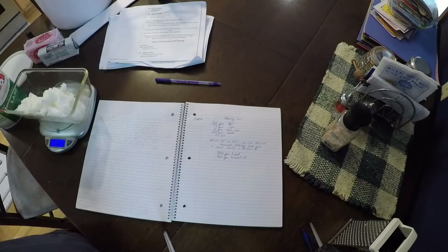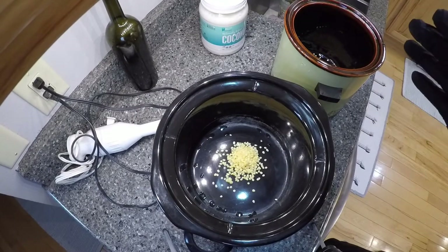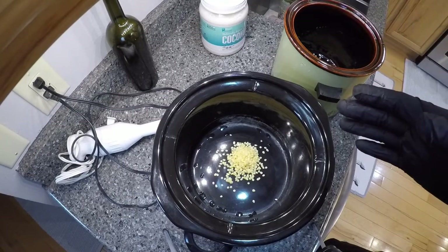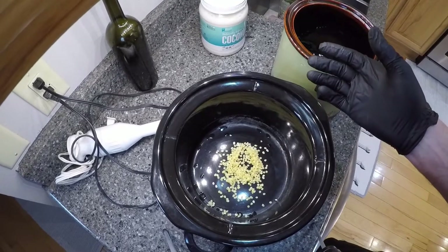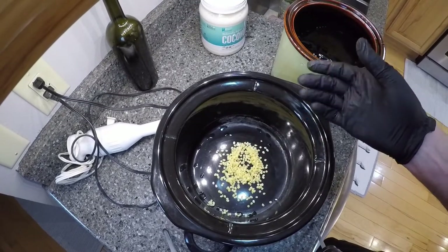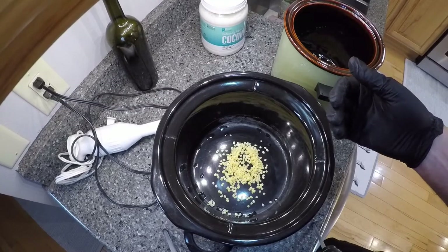We've already got our beeswax in the crock pots. I'm making two different recipes so I have two crock pots going. I've got my 12 grams of beeswax. This is the stuff I purchased — the pellets. I'm not using my own beeswax here; I just didn't feel like shaving it. I already had this bag of stuff, so I'm using the stuff I bought years ago.